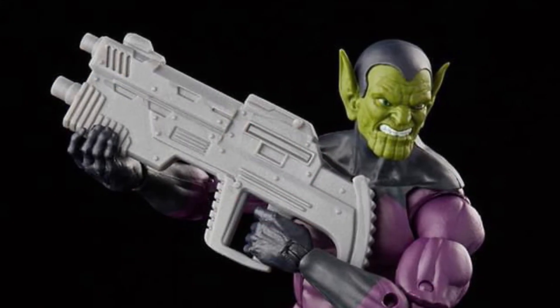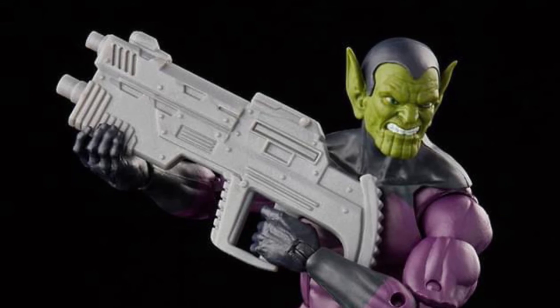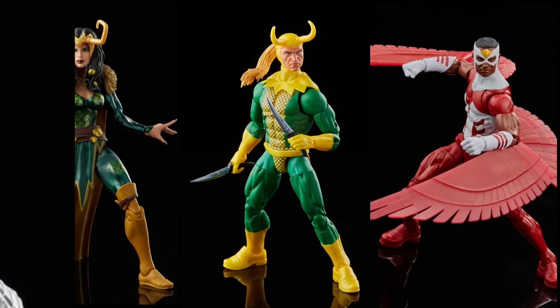So clearly this is an exercise by Hasbro to incentivize people to become Pulse premium members. Post in the comments your reactions to that. They also shared that the Loki: Agent of Asgard, Loki, and Falcon action figures will be available for pre-order later in the year.